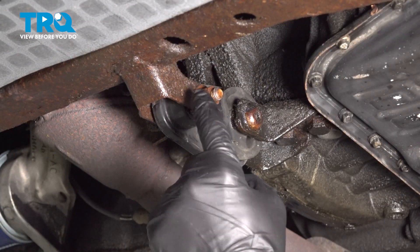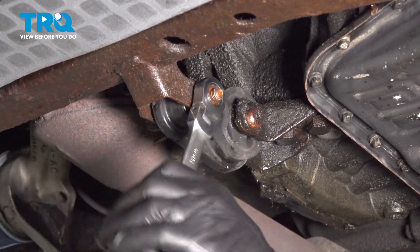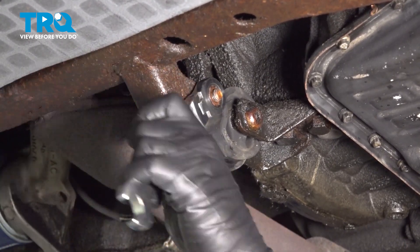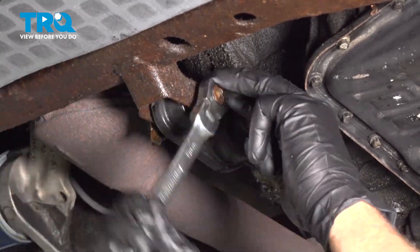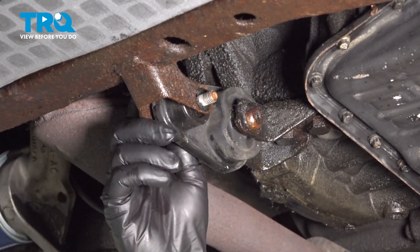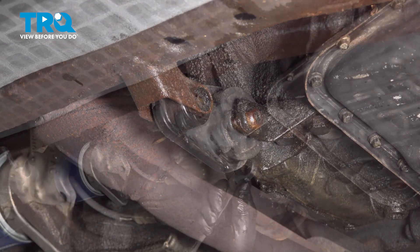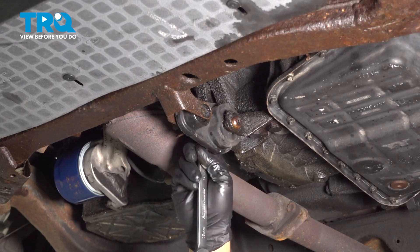Using a 15mm socket or gear wrench, loosen and remove this nut. Move that nut and go ahead and work that bolt out. Use your 15mm gear wrench on the nut side — let's loosen and remove that.